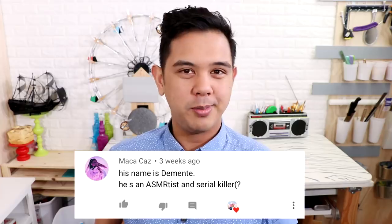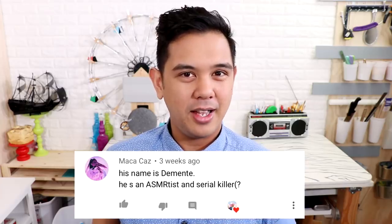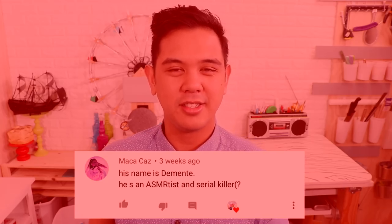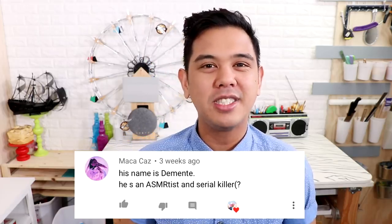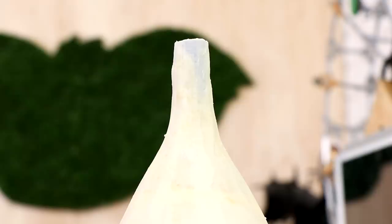Did you know that in 1992 a tin seal named Demetrius became the first tin seal to win an Academy Award? Another fun fact about Demetrius: he went to jail later that year for being a serial killer. Congratulations, Demetrius.